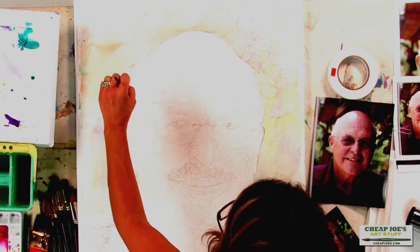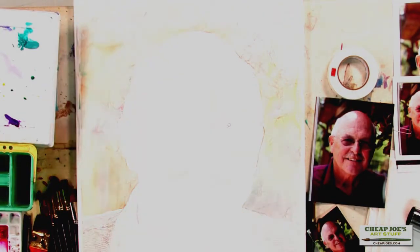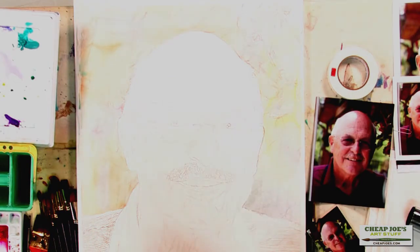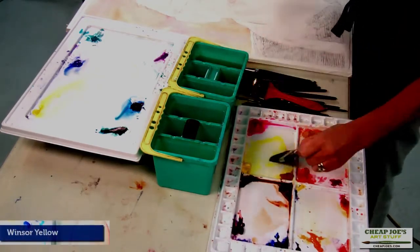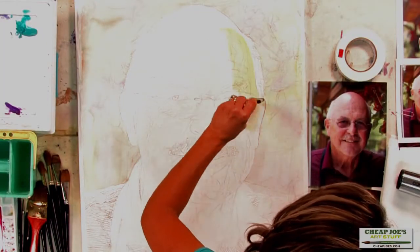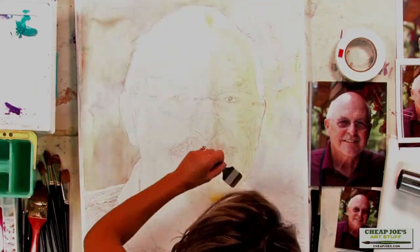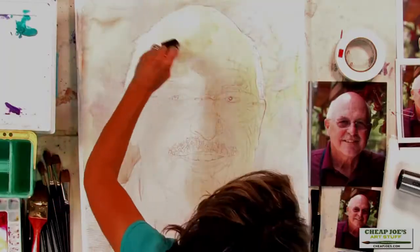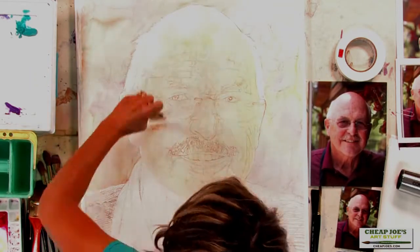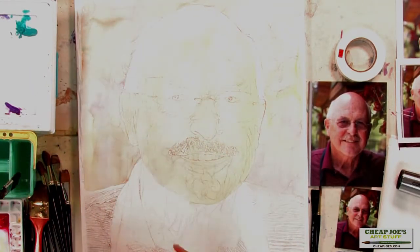Now that I have my background in, I need to stop and dry it, and then we'll come back and add the first wash — the first value of skin tone. I'll switch to a Silver Black Velvet and Winsor Yellow, and I'm going to come over this whole side of the face, starting on the right side here. I'm going to concentrate on the face first — I don't want to get into the neck yet because it'll start drying on me and I won't be able to drop in my blue.